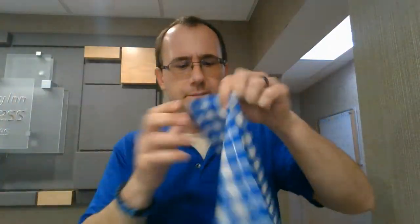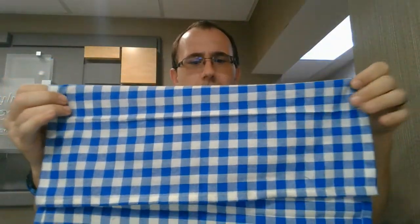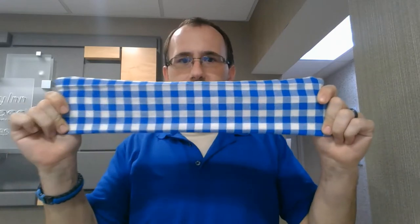What you do is you take it and you fold it like that. Fold it again. So you fold it like this.